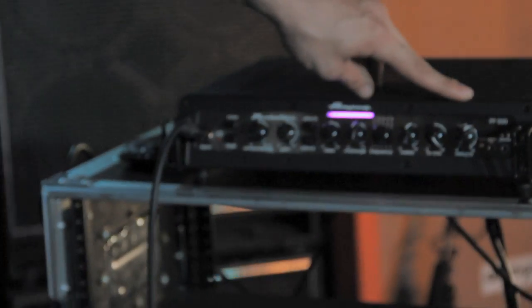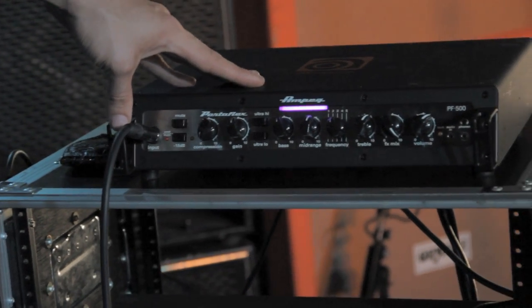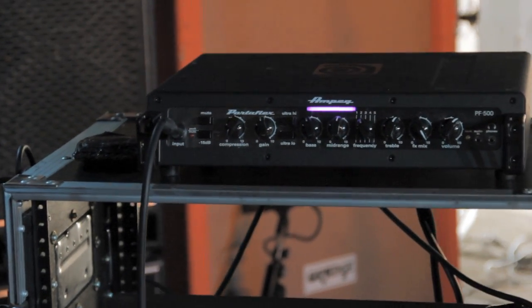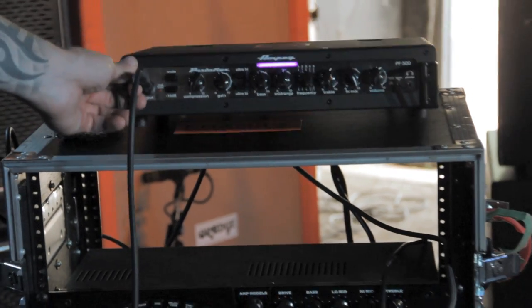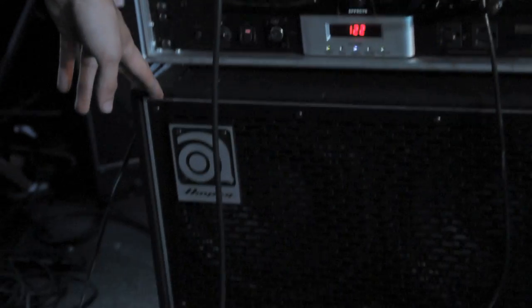The head I'm using is a PF500 head. It's a very affordable head and it just really works well with what I'm doing. I have a pretty modest setup for this solo gig, so it's perfect. Portable, affordable, and reliable. This cab is a newer Ampeg line called Pro Neo.